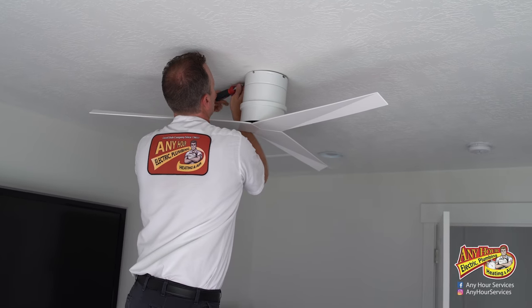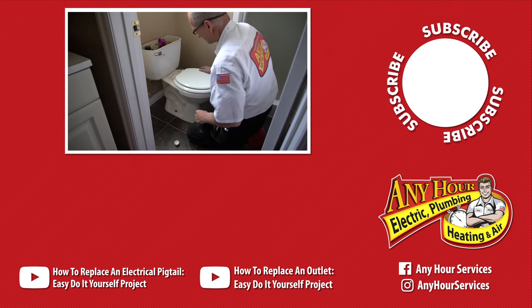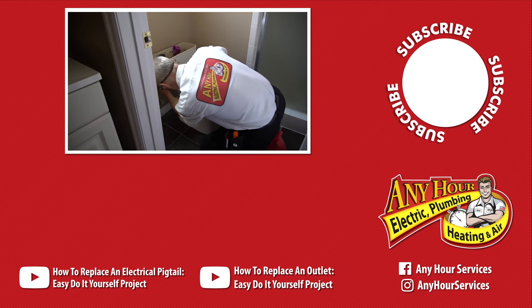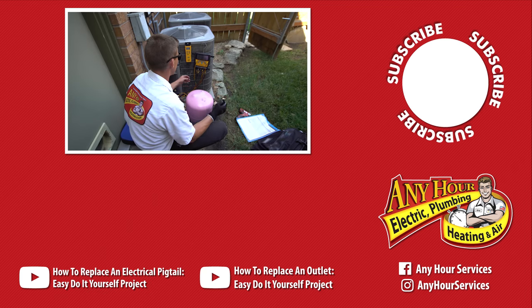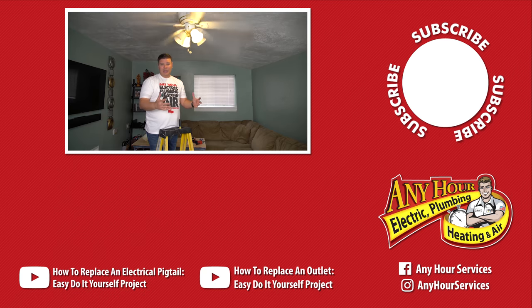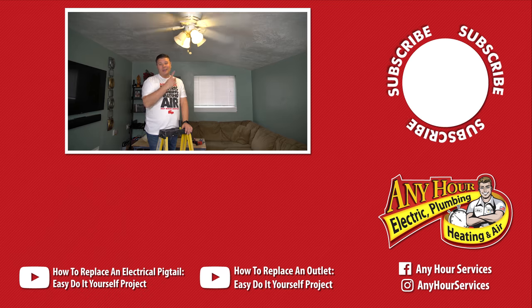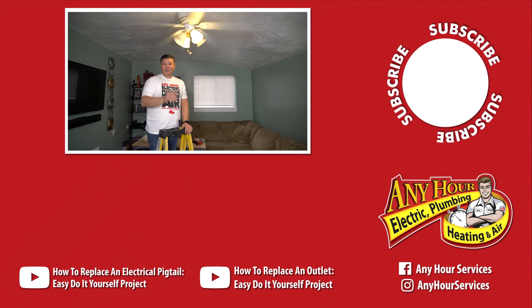If you ever feel like you've gotten in over your head, or maybe you're not comfortable working with electricity or your plumbing, stop and call someone that you trust. If you don't know anyone, our services has electricians, plumbers, and HVAC technicians that would be happy to come out and help you with any projects around the house. Anyway, I'm excited about this one. Good luck, thanks for watching, see ya.